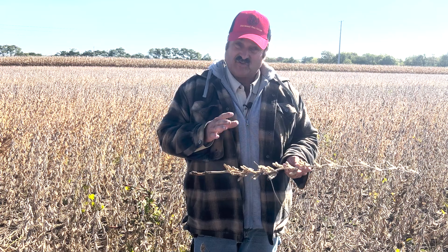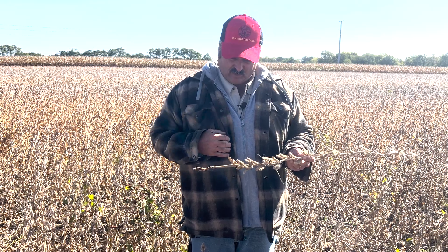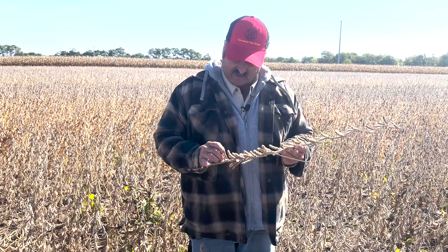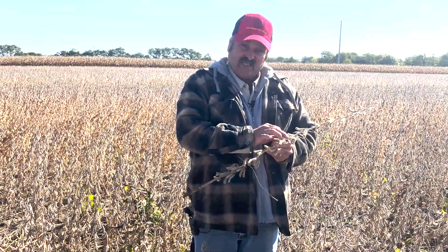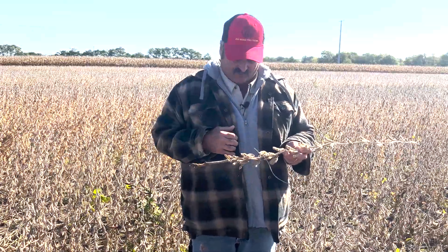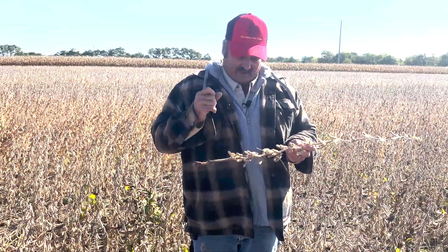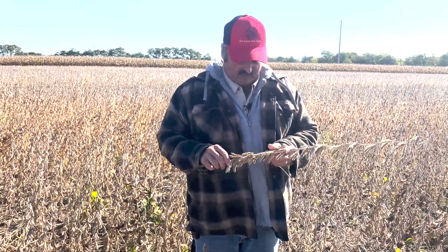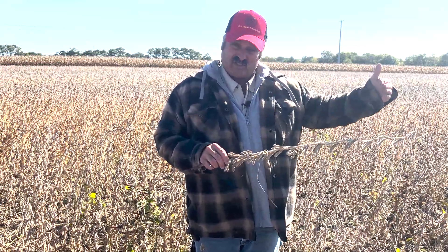Now if the pod set looks good — got a lot of good clusters, a lot of three-bean and four-bean pods — but you're still yielding low, then you're going to look for those flat spots in the pods. In a situation like this, the beans have a lot of good pod set, but there are a lot of flat spots in these pods that didn't develop into soybeans. That's going to tell us this had a later stress in that R4 to R5 range, where it set the pod and set the number of beans in the pod, and then aborted that bean. So it gets far enough along that it doesn't abort the pod, but it will abort the bean — and then we have these flat spots. That tells us it's later in the season where that stress took place.